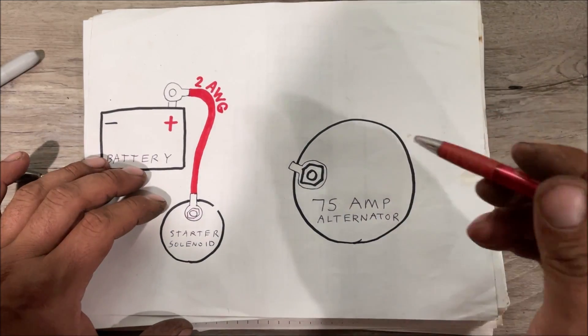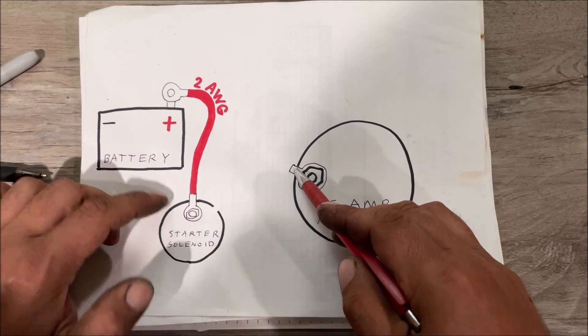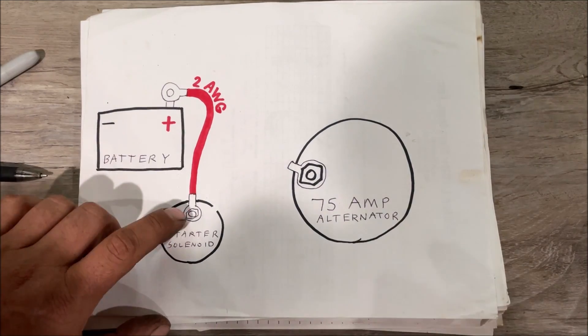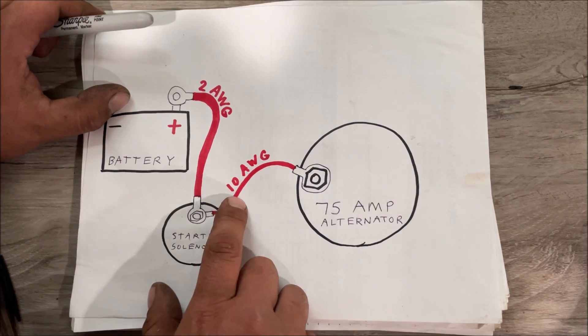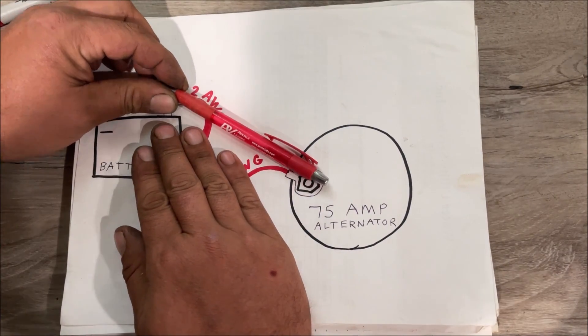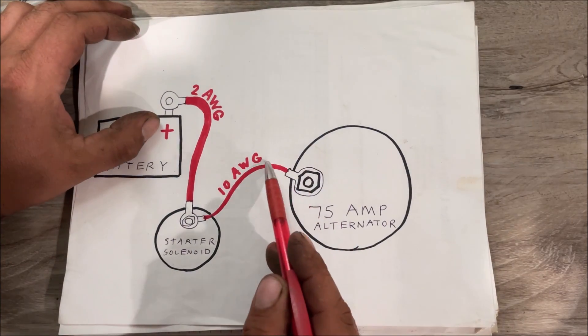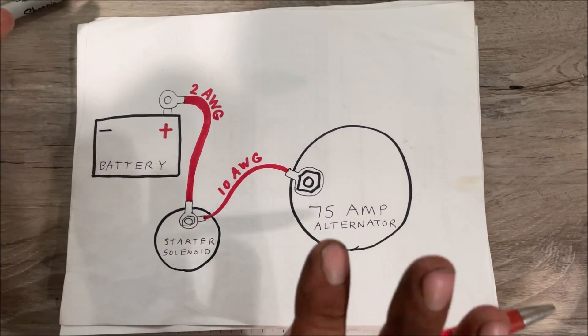This is a 2-gauge thick battery cable going straight to the starter solenoid. If you want to do things a little neater like the factory does, run the lug with 10-gauge wire to the same place the battery bolts — at the starter solenoid. 75 amps is the highest output alternator you can run with 10-gauge factory wiring. You can run it straight to the battery — that's fine — but running it to the solenoid also charges the battery the same way.